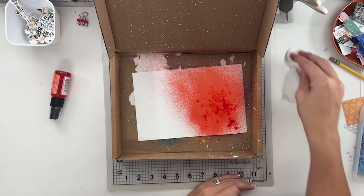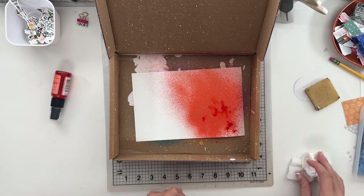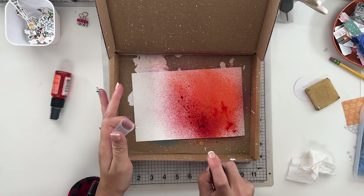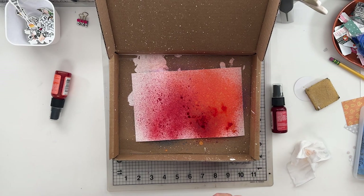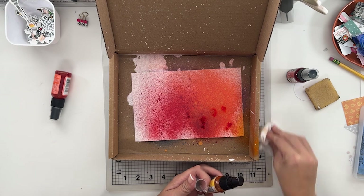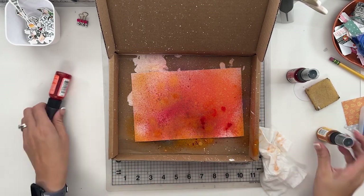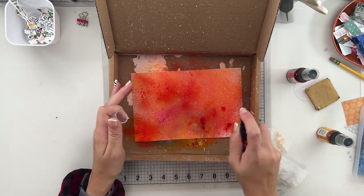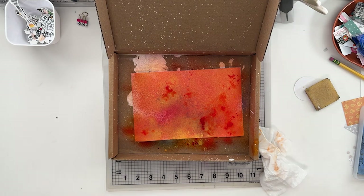I wanted to use these shimmer sprays. These ones are from Delusions - it's still by Ranger, but it's another line by Ranger than the Tim Holtz. Because until literally a couple hours ago, I didn't have any mica sprays and I couldn't find them in my area. I really don't pay full price for anything, so I just couldn't find them with a coupon in my area.